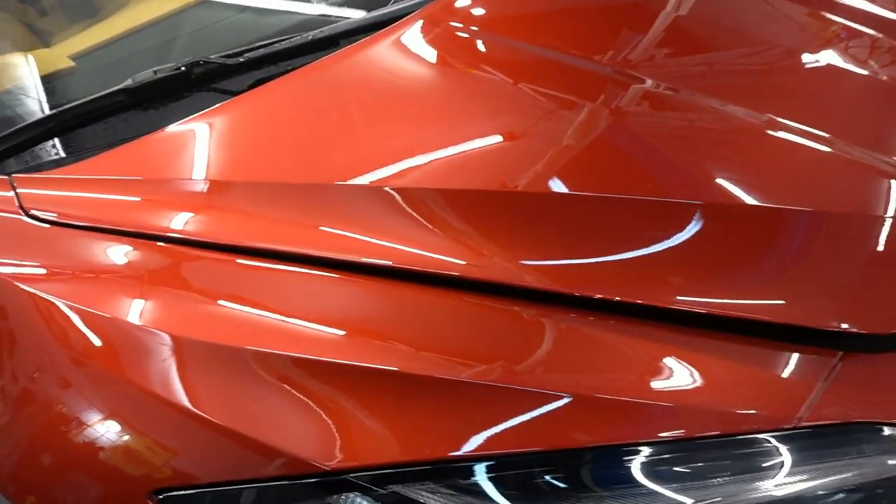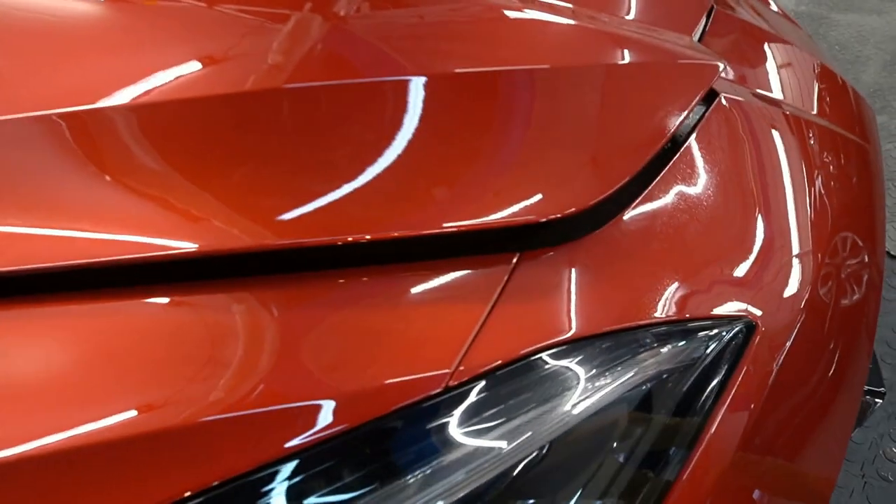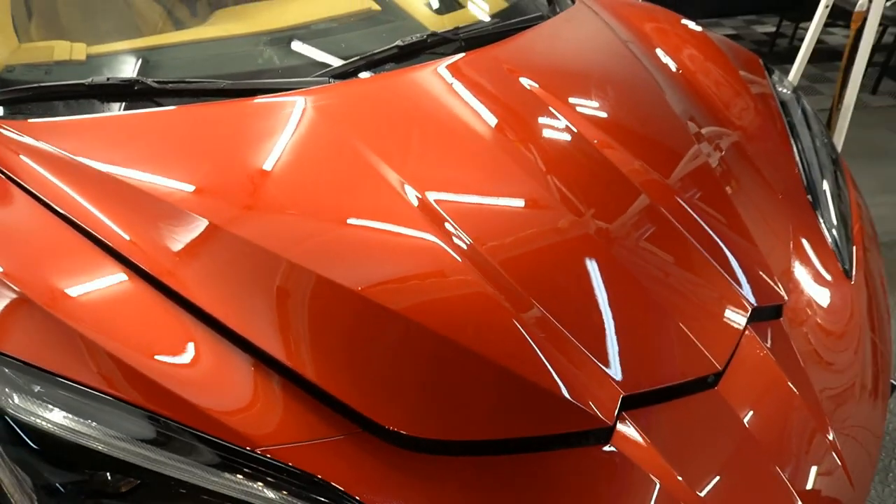And there we go — one panel complete. Now we just let it cure or dry out, then move on to the surrounding panels and complete the track pack kit.